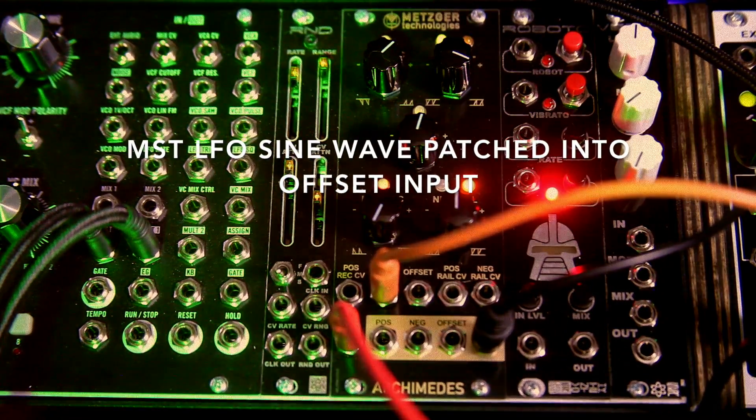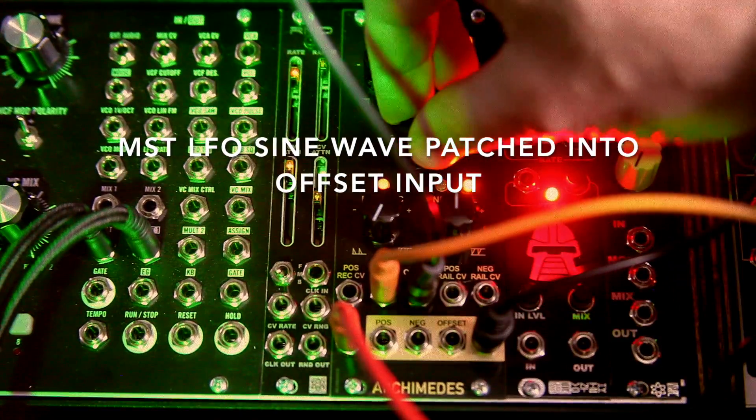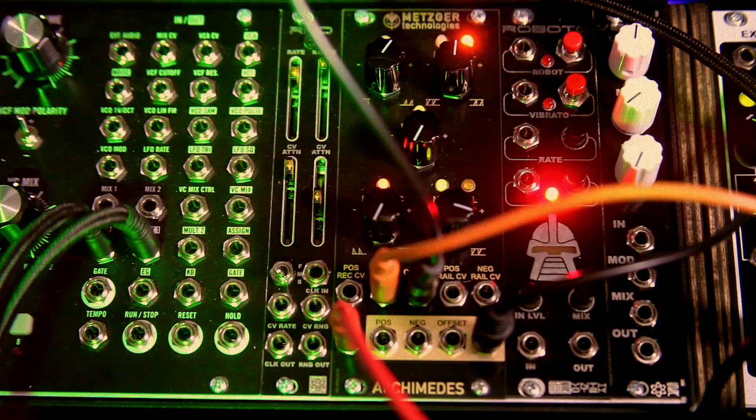Now I'm going to take a not-very-fast LFO sine wave and bring it into the offset input. As I increase the speed of the LFO you're going to hear the offset coming in and out — and of course I can go fast, up to audio rate too.